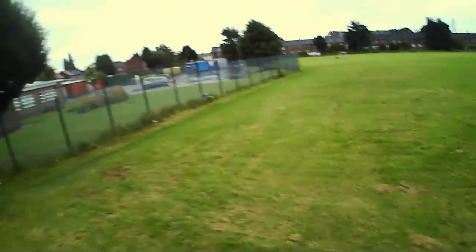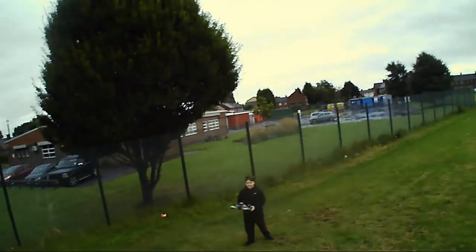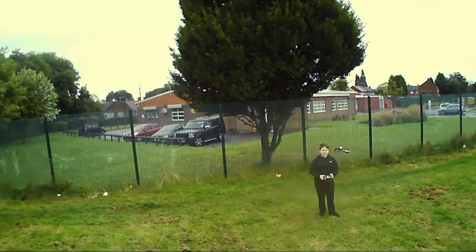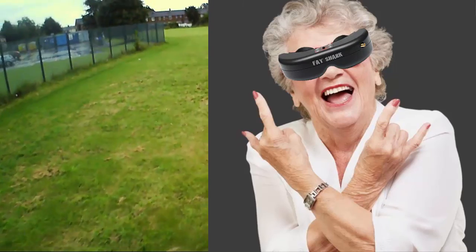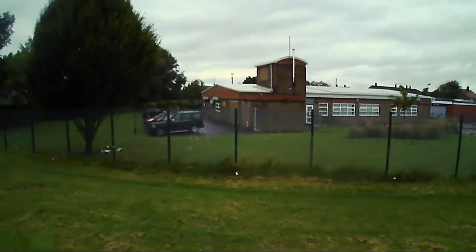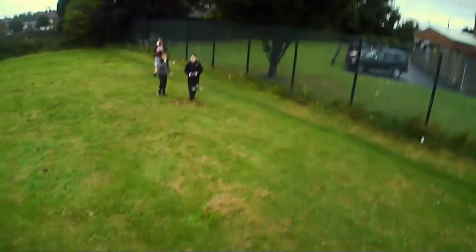You can pass it to the kids and let them have a fly, or even pass it to your grandma if she's up for it — though you probably won't do that. But the option's always there if you have a crazy grandma who likes some thrills. Imagine granny with FPV goggles on her head — if there are any FPV grandmas out there, please do contact me. I need to see this, and show me your skills.